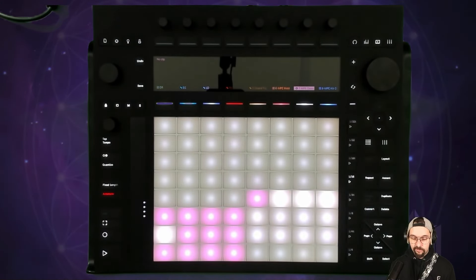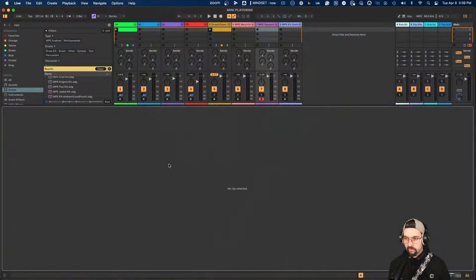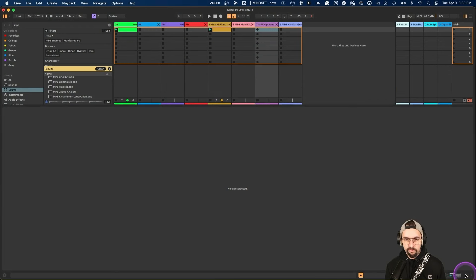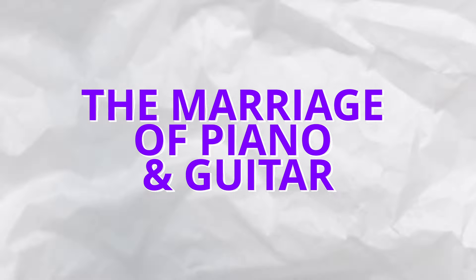Depending on where you hit the pad, it has a different feel — very similar to playing an expressive instrument. The kicker with Push 3 is that any project you work on with this device — if I take this and go on my couch or upstairs and work on something — once I like where it's going, I can just bring it into Ableton, connect it to my computer, go to Push in Ableton, copy it to my computer, and continue from there. It's super seamless.